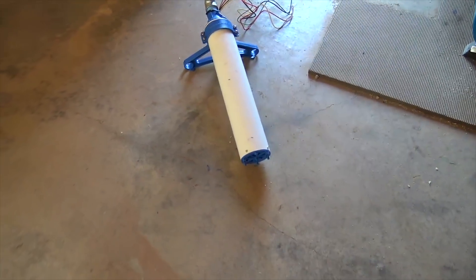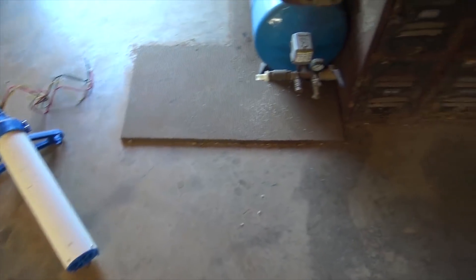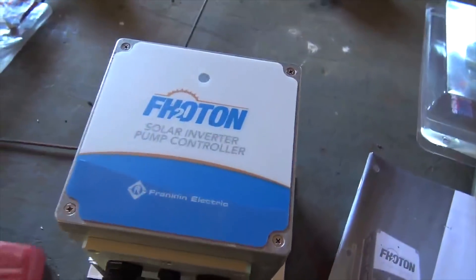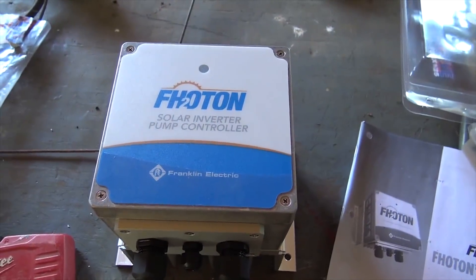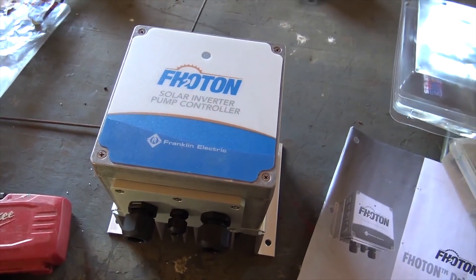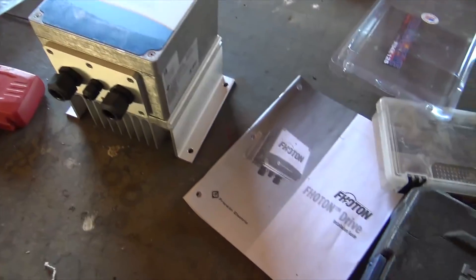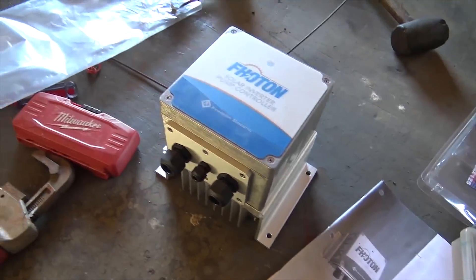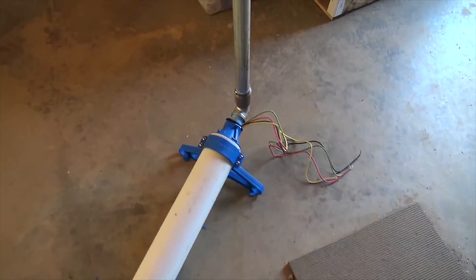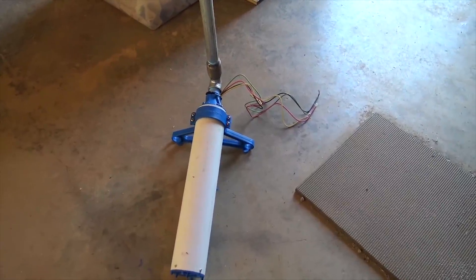Now it's time to work on the electrical side of things and get this Photon controller mounted. We have two of these systems to do, and then I found out we have another job just like it — so I may be doing this for the next couple of weeks, figuring out how to move a lot of water. We're not just moving a couple of gallons — this is 30 gallons a minute plus being pumped out of a groundwater source with solar to a pond.